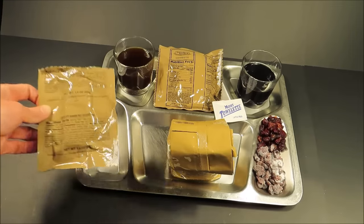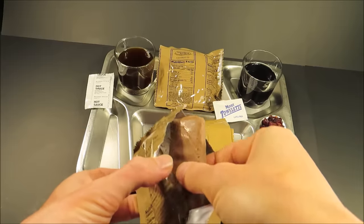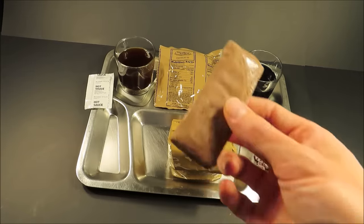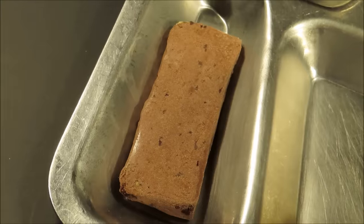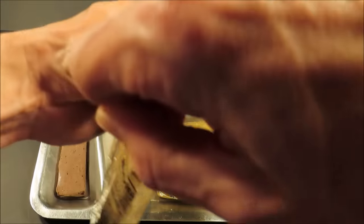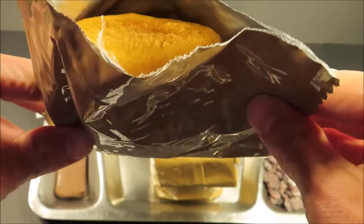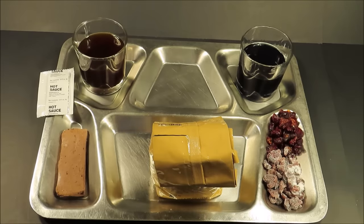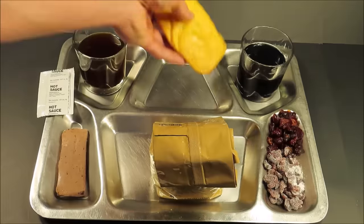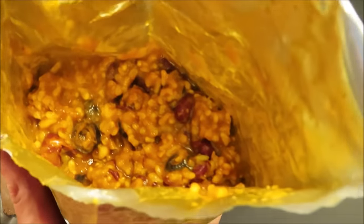This is the chocolate banana nut dessert bar — it is shelf-stable fudge. These are found in first strike rations and meal cold weather rations. The trans fat-free cornbread — wow, I can smell it from up here, very sweet. It smells like freshly baked cornbread, like it was baked several hours ago and cooled off. There's also a silica packet, black olives, and nice pieces of tomato.